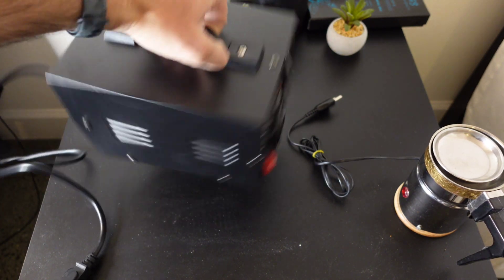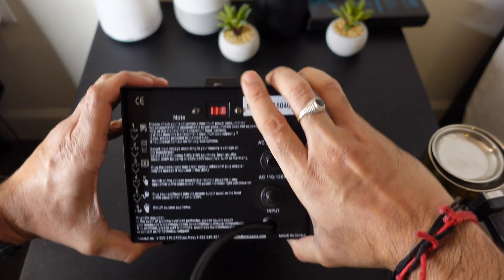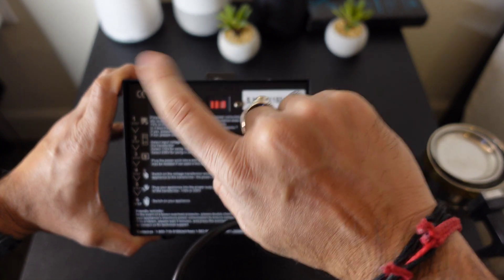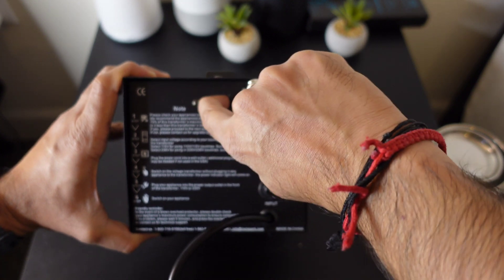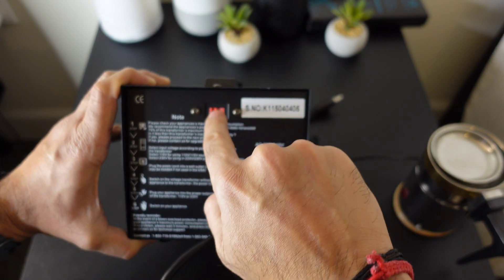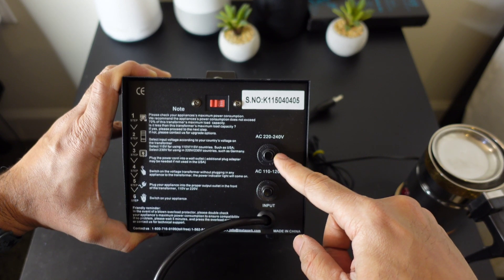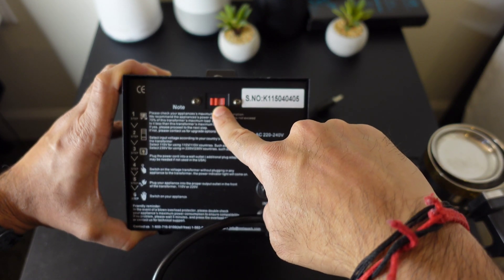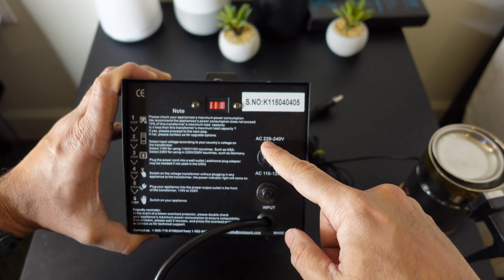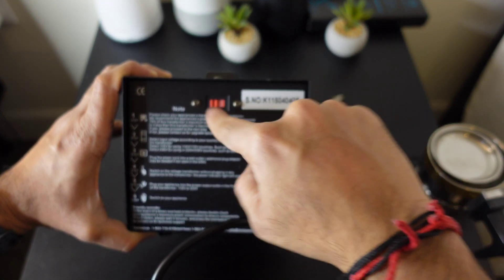Alright friends, I'm going to do a quick test. If you are in the US you select 115 — push this to the left and you'll see 115. If you're outside the US, say in India, shift it to 230 — now this is on 230 input. So if you're in the US you should see 115. If your appliance is from India and needs 220/240, press this button to select that output.